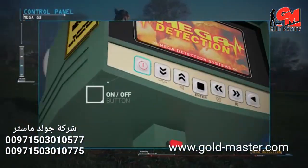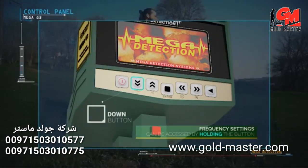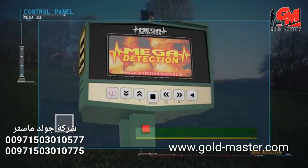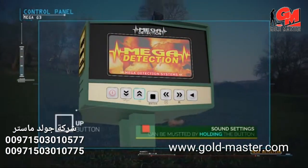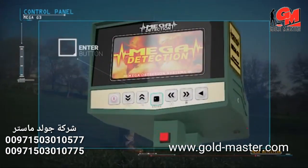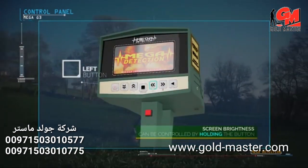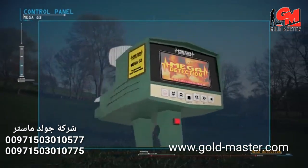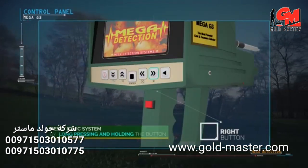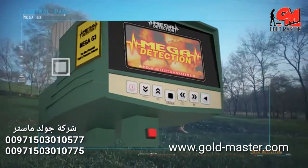Control panel button functions: on/off button; down button — press and hold to access frequency settings; up button — press and hold to mute sound; enter/selection button; left button — press and hold to control screen brightness; right button — press and hold to reset the ionic system; back button to return to the previous menu.